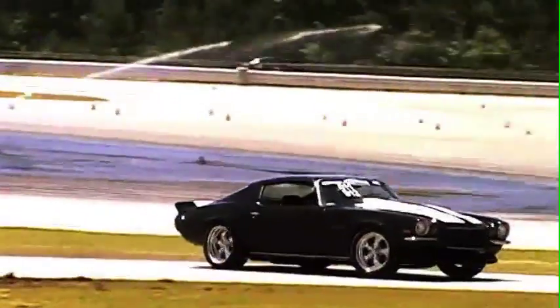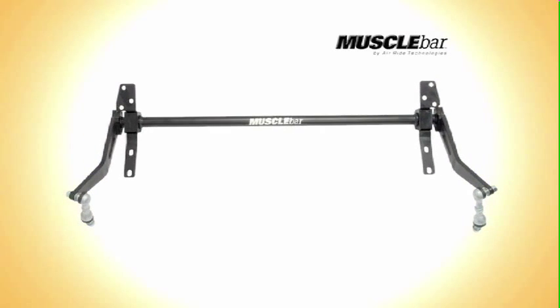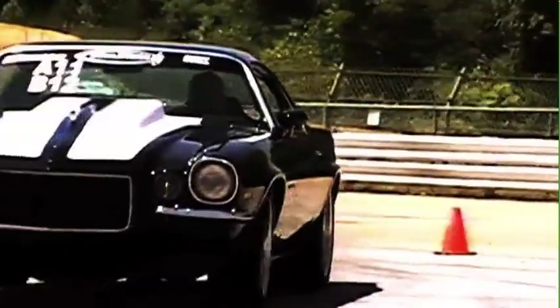Muscle Bar. A performance suspension just isn't complete without a performance sway bar. This part may be the most overlooked component in suspension upgrades. The Air Ride Technologies Muscle Bar Sway Bars were developed specifically for lowered vehicles and will greatly enhance the cornering performance of your car or truck.